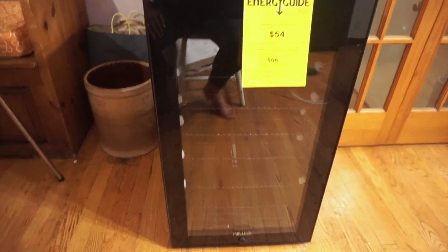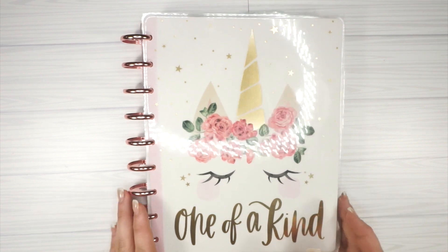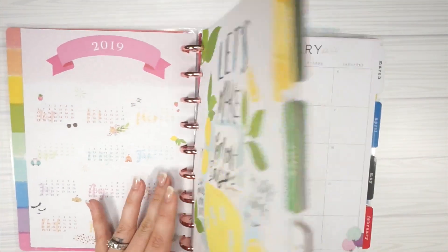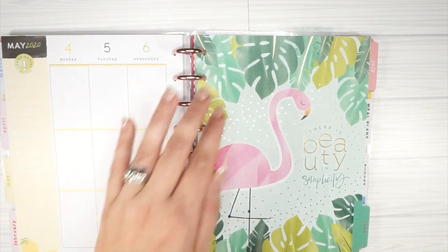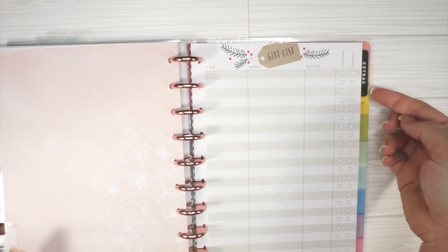The person who inspired this is called Plan Away Renee — I'll link her down below. I really liked her planning style and her packing list, and I thought it would work really well for me especially as we get ready to go away for a really long time, so there's a lot that needs to go into this.